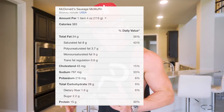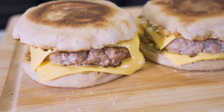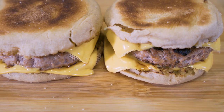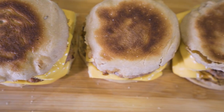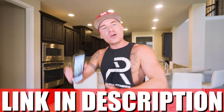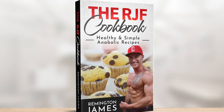The problem with sausage McMuffins is that nutritionally speaking, they're lacking — not enough protein, way too much fat, not a lot of fiber. But today, ladies and gentlemen, we're going to fix that. We're making anabolic sausage McMuffins. This recipe only has four ingredients and it's ready in a matter of minutes. It's going to help you hit your protein goal, leave you feeling fuller, and keep you from adding a hash brown and a large sweet tea. If you have the RJF recipe book, link in description — this recipe is now in there along with every other one of my anabolic recipes.